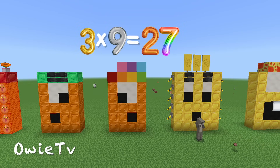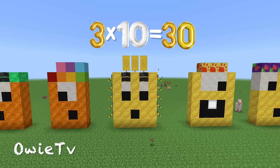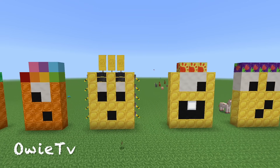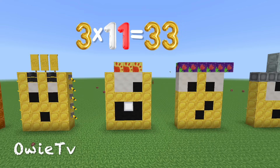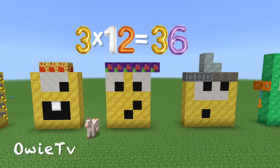3 x 9 is 27. 3 x 10 is 30. 3 x 11 is 33. 3 x 12 is 36.